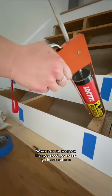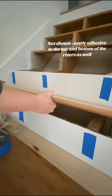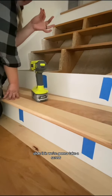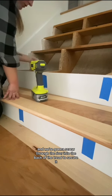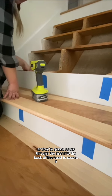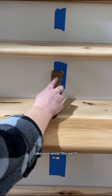When in doubt, use more than you need. You want to go from up above and slide it in. We're going to take a deck screw — about two and a half inches — and screw through the riser into the back of the tread to secure it and kind of suck it all together.